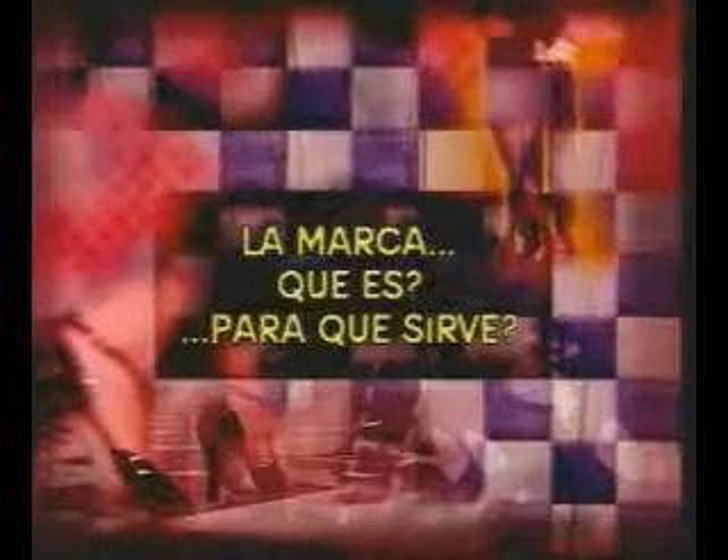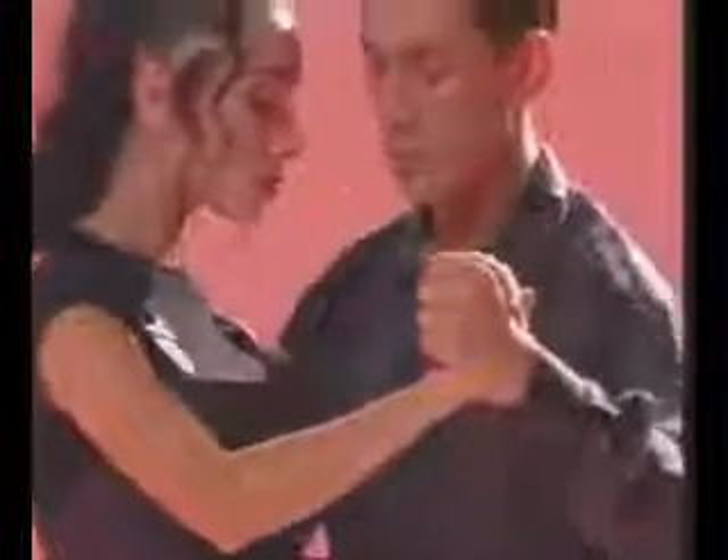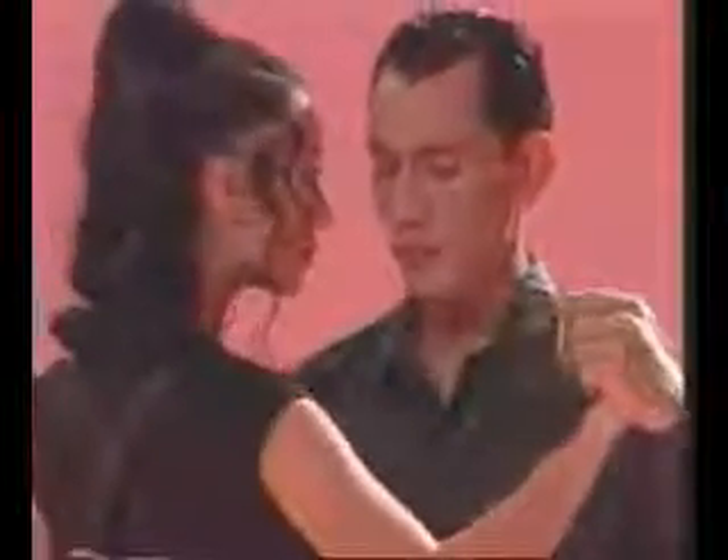The lead — what is it? There is a specific lead for each figure. The lead is a precise invitation which the woman accepts. If not, the game of the tango cannot continue. Let's not forget to dance with energy in the arms. The man leads the back ocho with the fingers and forearm. The second ocho is led with the pressure of his left hand against her right, and a simultaneous pressure with the right hand, closing the ocho.